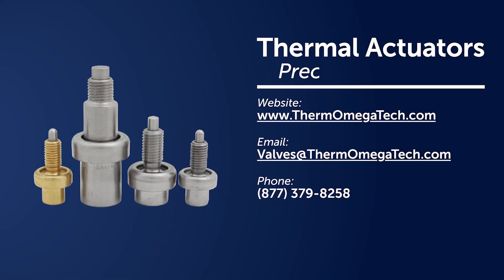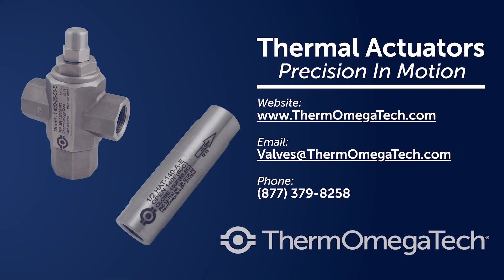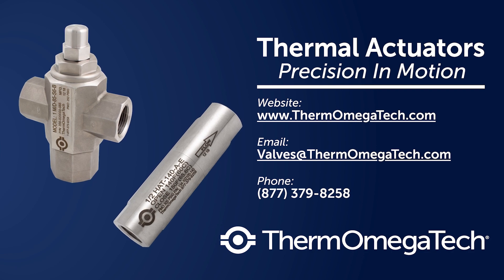For a long-lasting and reliable thermal control solution, trust Thermomegatec's thermostatic technology.